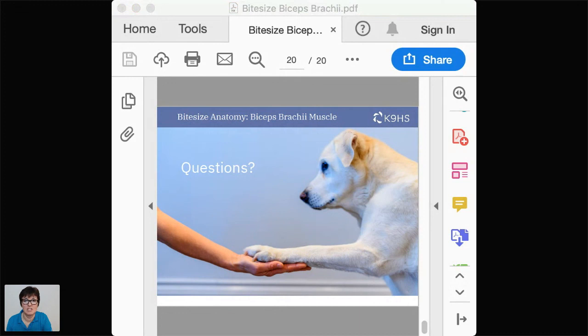A question from Emily Woodbridge: bicipital tenosynovitis — what is it and how would you treat it conservatively? Tenosynovitis is basically inflammation of the synovial sheath around the tendon of origin. Treating it conservatively is a bigger conversation; if you want to discuss that, book a discovery chat through the Canine HS courses website. It is something you see commonly.